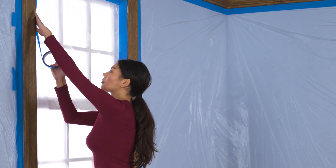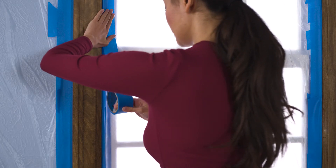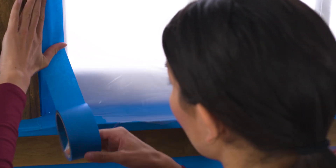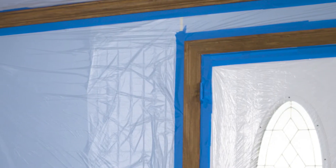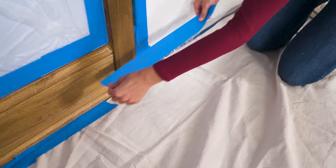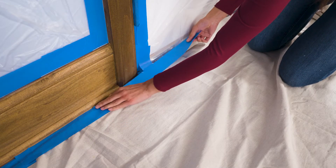Now it's time to prepare the room for painting. Grab your plastic masking and painter's tape and cover anything you don't want painted, including the walls and ceiling around the trim. Lay down drop cloths to protect your floor and any furniture that might still be in the room.